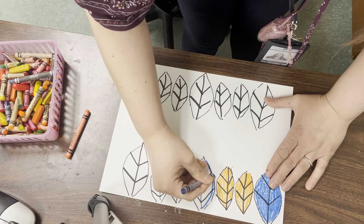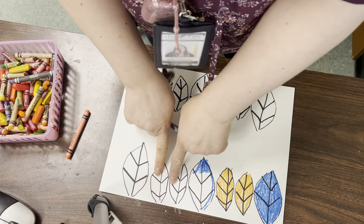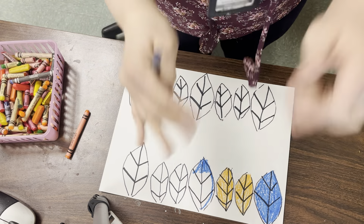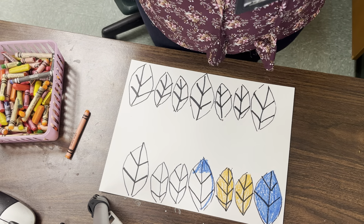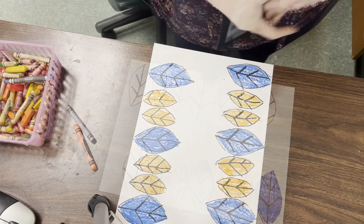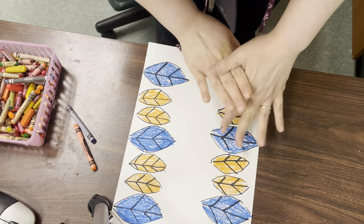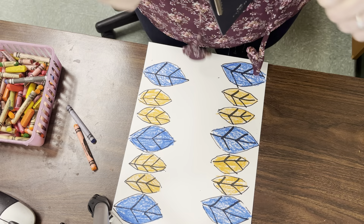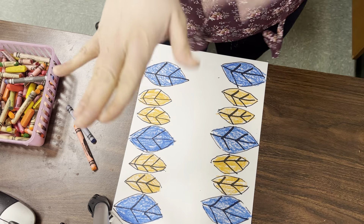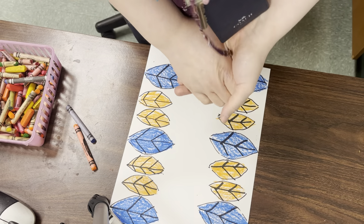I'm going to go in with blue again on my big leaf, and then my little leaves with orange. Whatever color you chose for your big leaves, all those big leaves should be that color. Whatever color you chose for your little leaves, all those little leaves should be that color. I really filled in the areas, took my time, and layered with the crayon. I outlined the shape and went back over my colors multiple times so I did not see any white in my leaves, and I made a color pattern.